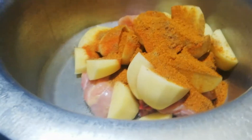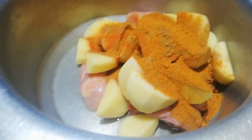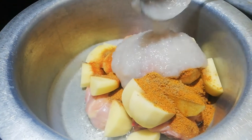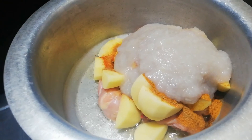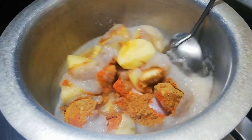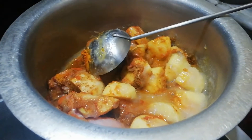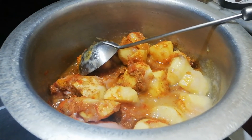There is no black pepper. The only magic ingredients are blended onion paste and tomato paste. Now we will add onion paste — about 2 cups.